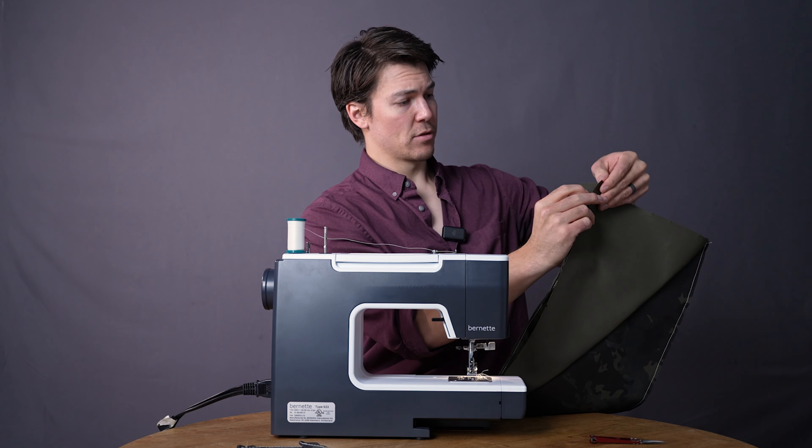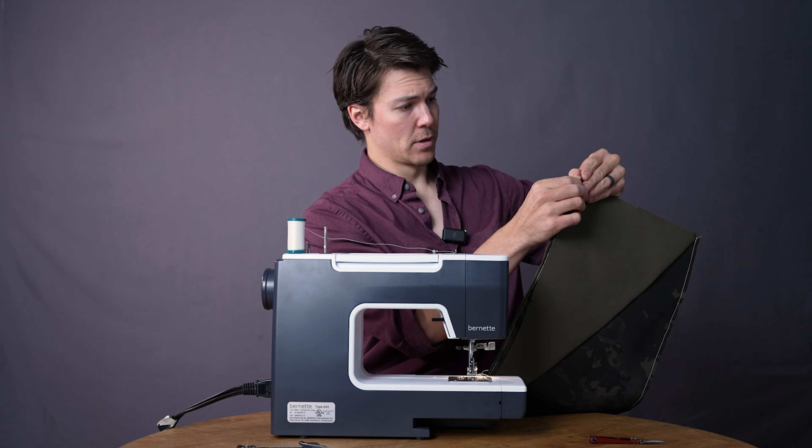Going to the other side, corner to corner. Line that up just like that. Keep going all the way down, then work on the other side.